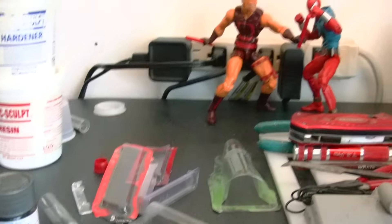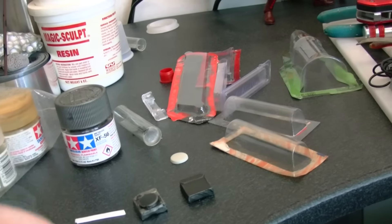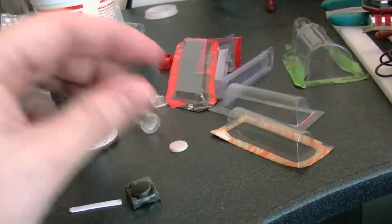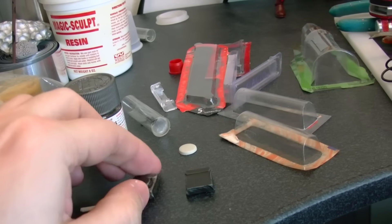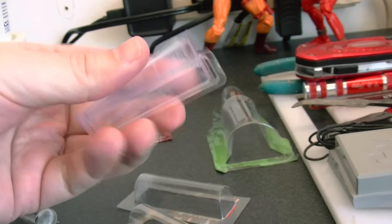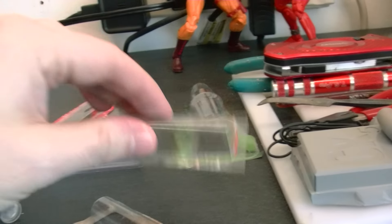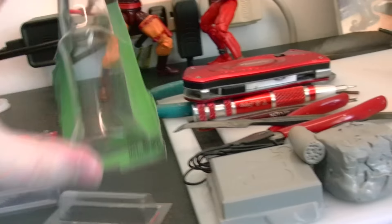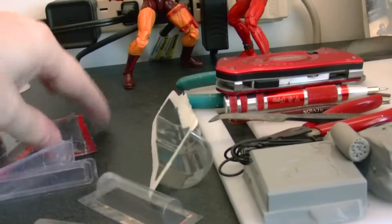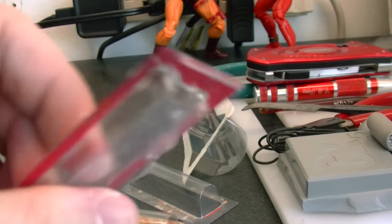What's up guys? Just a quick tip on how to make electrical boxes for your dioramas. What I do is I use stuff that you throw away, like your Xacto knife box or crazy glue box — blade packaging like this. I just press in clay, and I put a little bit of talcum powder before I press in the clay.